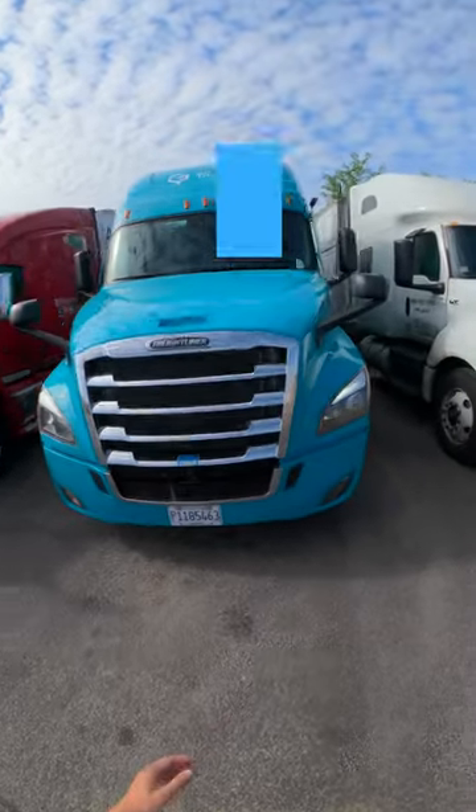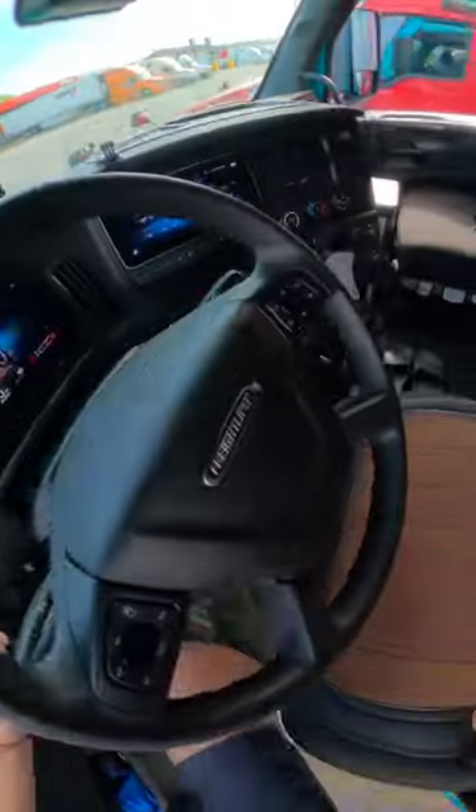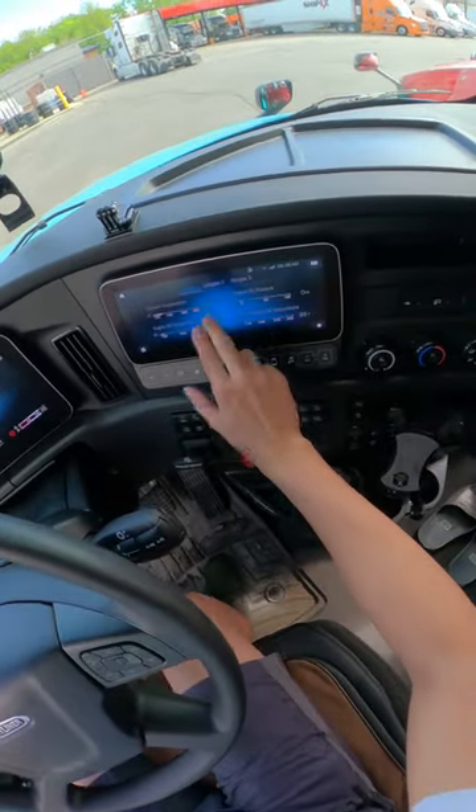This is my semi-truck. If you have a little look inside here, everything in this truck is digital — all the gauges here, the coolant, the oil.